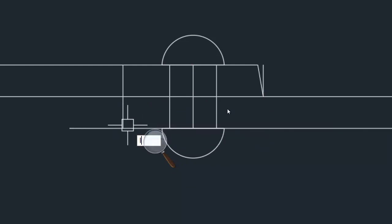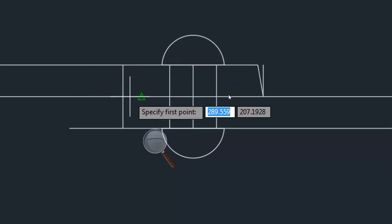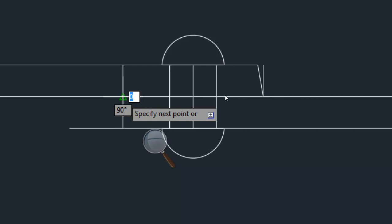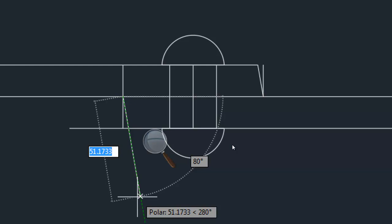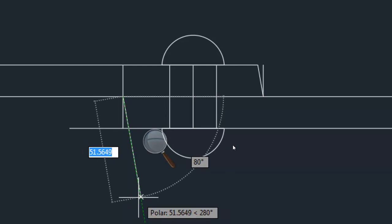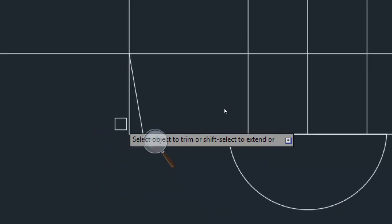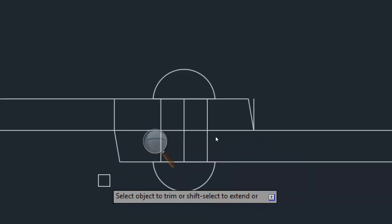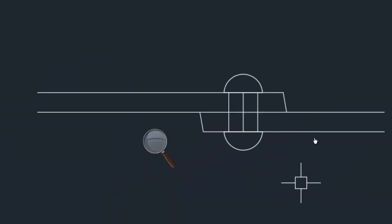Again I have to take line command. I have to start at the bottom side. And from this angle I have to take 10 degrees — 270 plus 10 — click. Then trim. This line also we don't need. This line's work is over. Delete everything that is not needed.